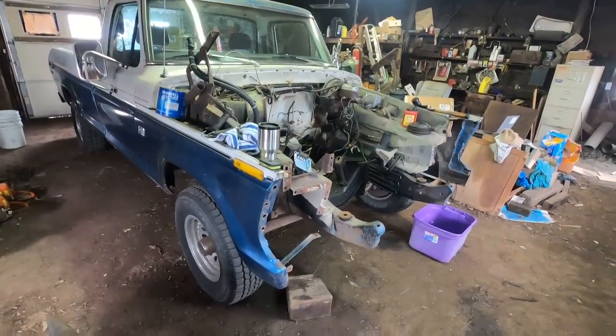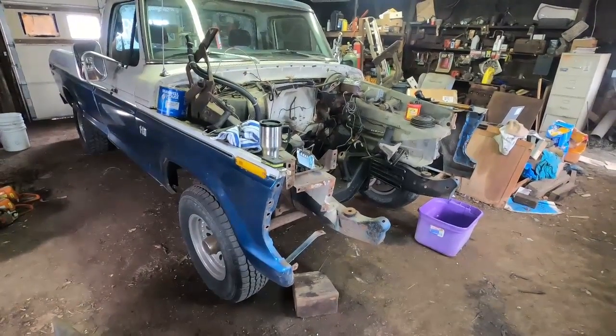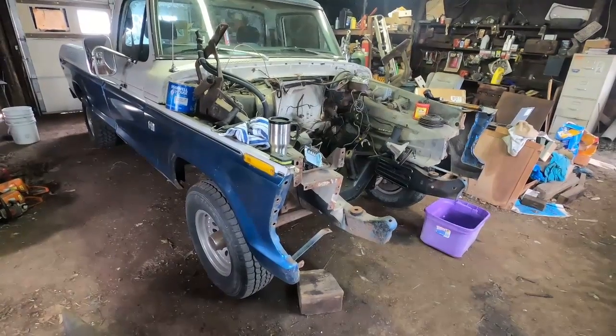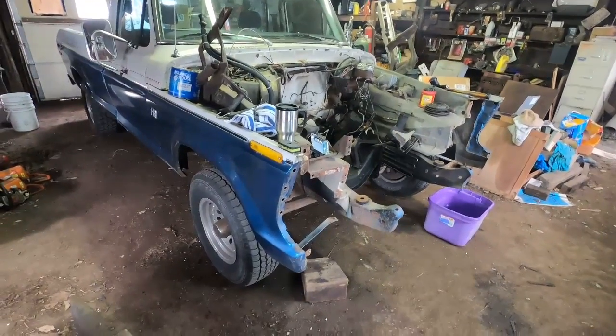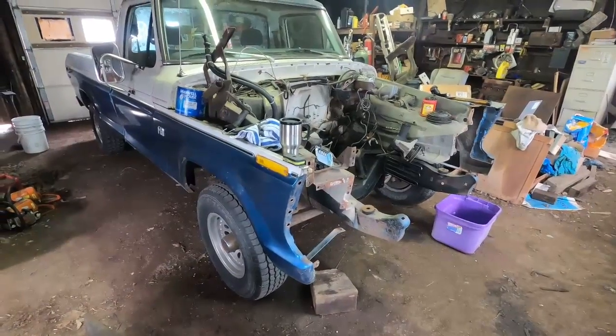Hello YouTube. I wasn't going to video rebuilding my truck here, but since I started, the scope of what I'm going to do has kind of expanded. The 'as long as I'm at it' mentality got the better of me again, so I decided that I would.